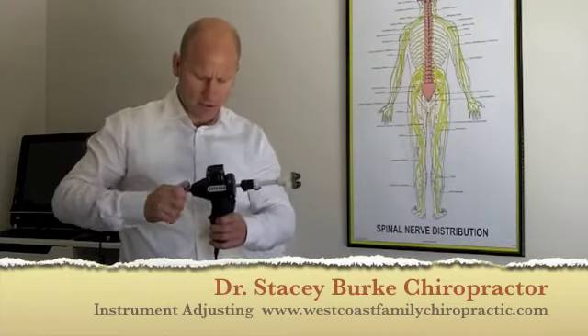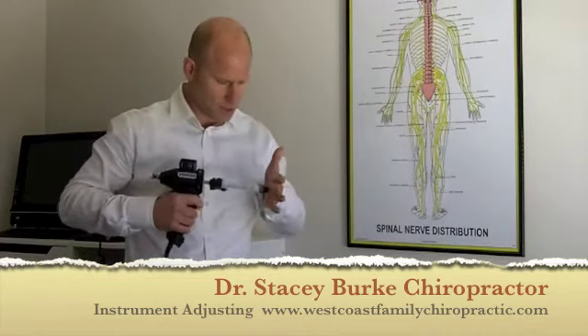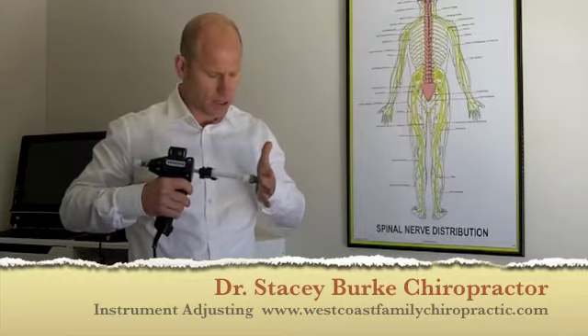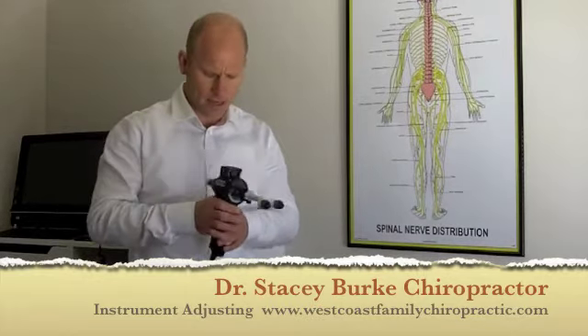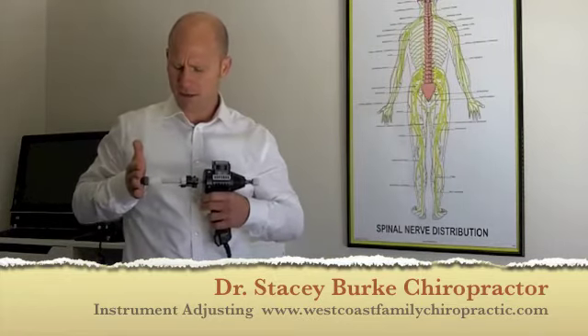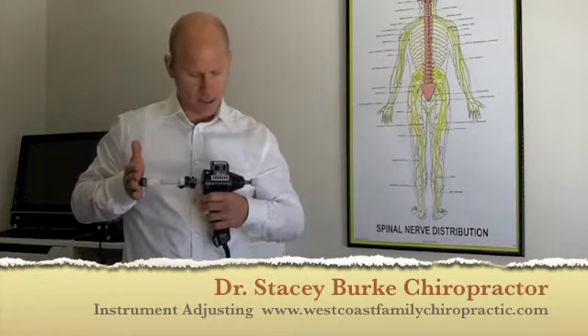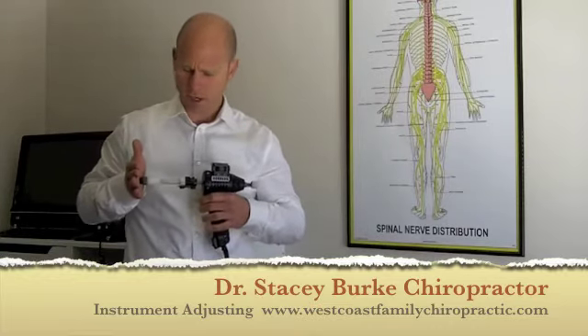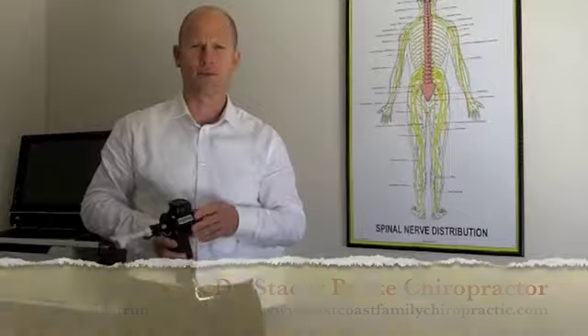The advantage of the instrument is it allows us to get a specific contact. We can control the force. We can speed that up or slow it down, and it enables us to deliver a much safer, effective adjustment in some individuals who might not be candidates for traditional manual chiropractic care. Thanks. I'm Dr. Stacey Burke.